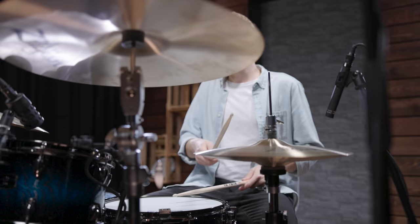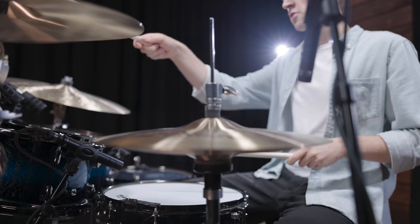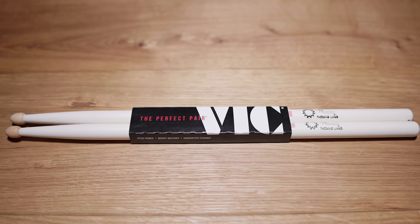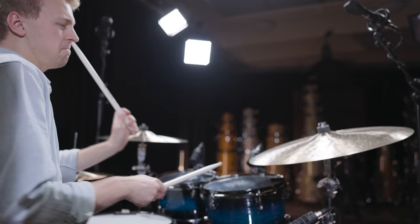Even if you stay with hickory sticks, different finishes can change the feel of your sticks completely. Besides the usual finish, most companies offer finishes that enhance the grip of your stick. For some people, nude models without any lacquer work best, while others prefer solutions like the more sticky Vic Grip. Color finishes like the white coating of the Thomas Lang Signature Model also change the feel of the stick a lot. They all react differently to sweaty hands. The sound won't change at all, but your playing feel definitely will.